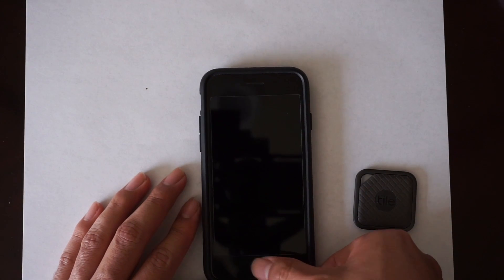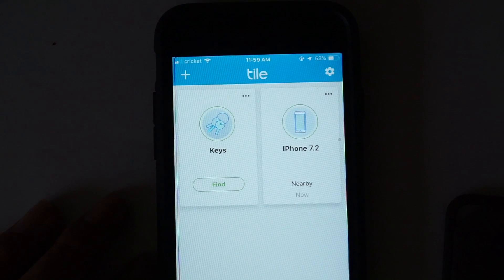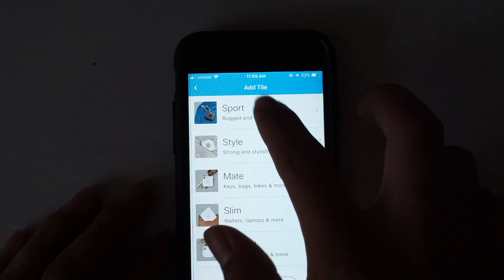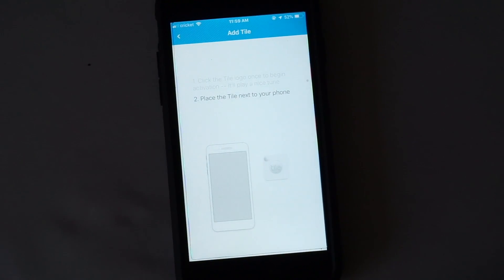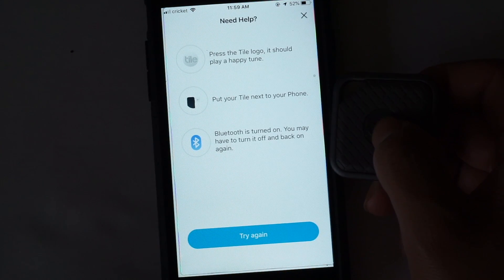If I remember correctly, how you pair this is you press the home button the first time to activate it. Let me open up my iPhone real quick. Okay — Tile. As you can see I have it set to keys already for my car keys. Let's go ahead and try activating this one — we're going to go to 'Add Tile Sport.' It says right there: click the Tile logo once to begin. We'll go ahead and click it. Okay, it started playing a tune.